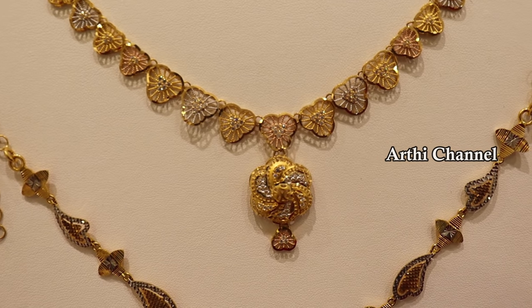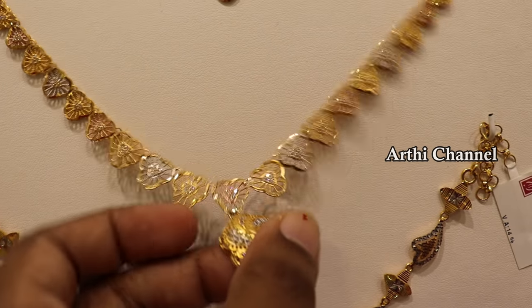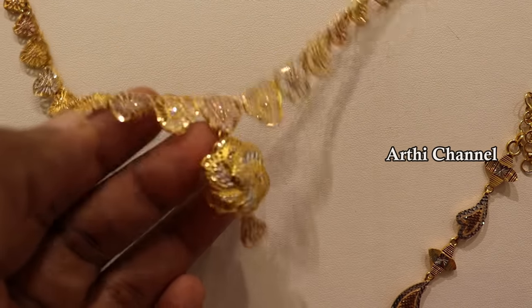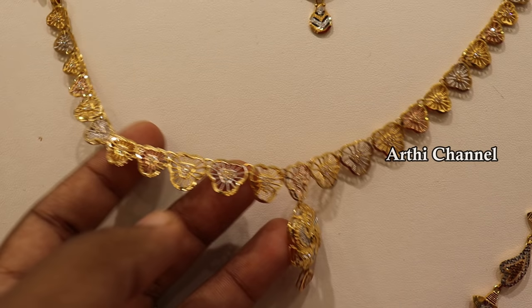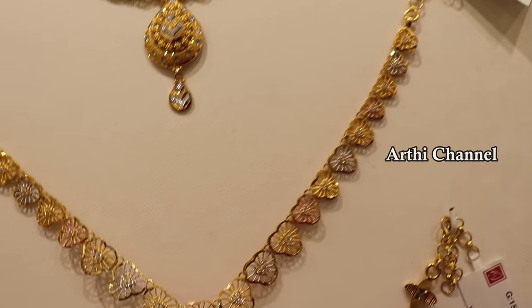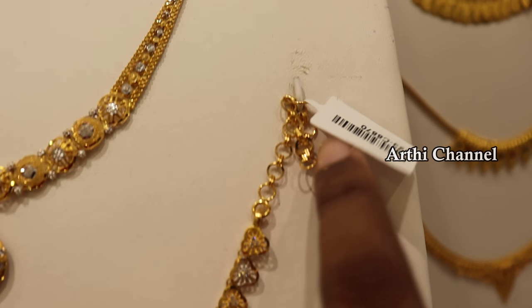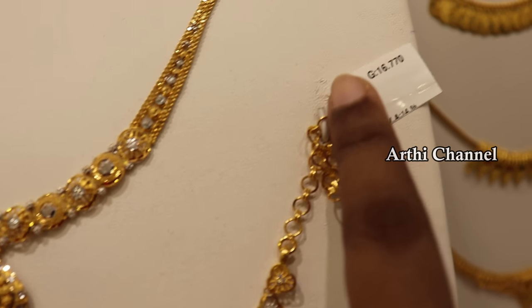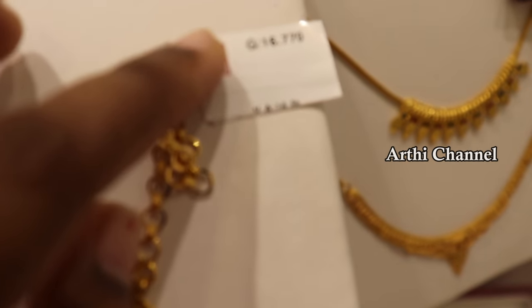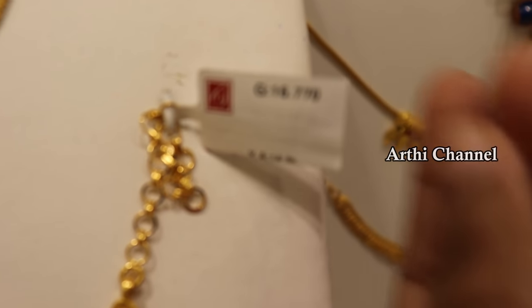This necklace is the Dubai Fantasy Collection. The gold rates have a multi-color number. The gold may be sold as full patties. The other flower is in the center. There are 16 grams. The wastage is 14 percent.